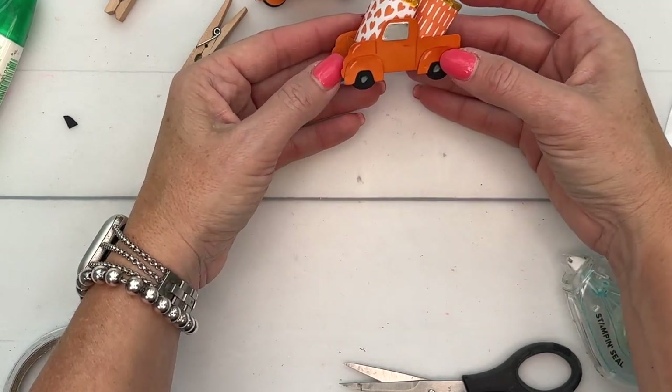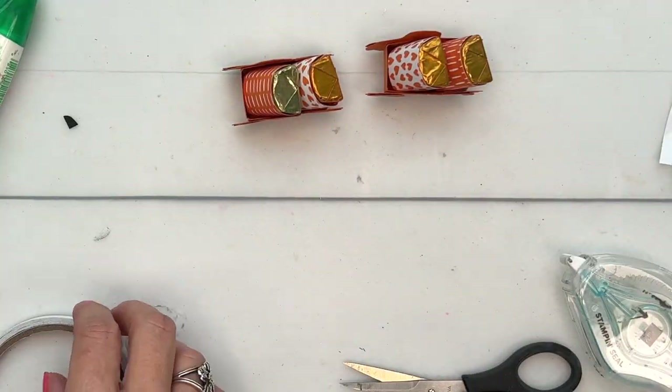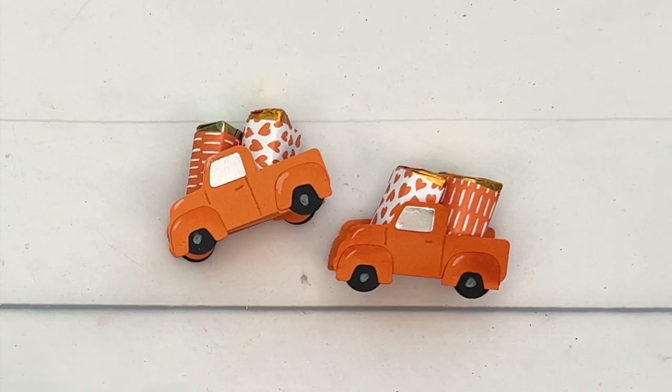And there you go — how fun, how cute! So, so, so cute! I hope you enjoyed this project. I have two other Trucking Along videos for you. I have five projects total, so make sure you click the link here and go over to my blog if you're looking for more inspiration. Everybody have fun — happy stamping, bye-bye!